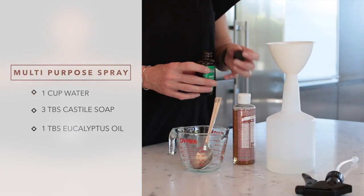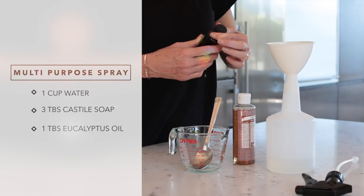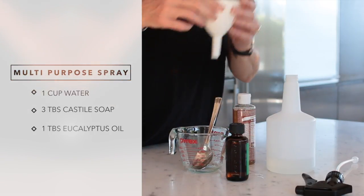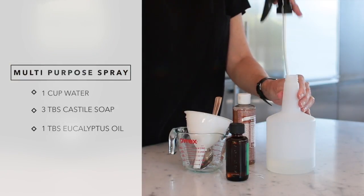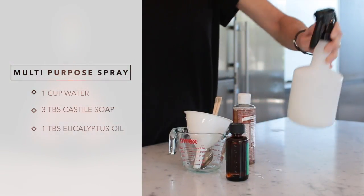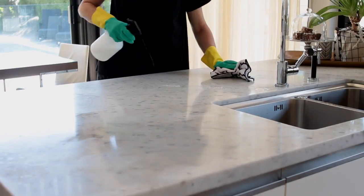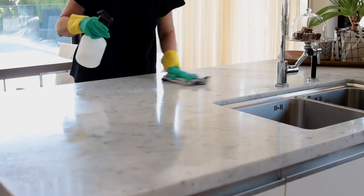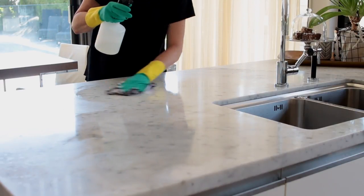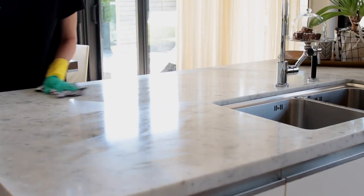This is a really simple recipe and it can be used on most places in the house. I just buy a reusable spray bottle and mix up as much as I need when I need to use it. I use it all over my kitchen countertops and on the cupboards, and it's just a really handy product to have in my cleaning caddy.